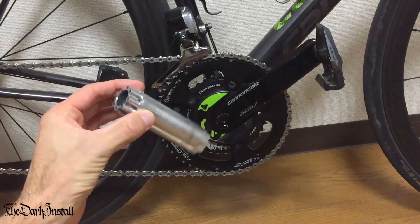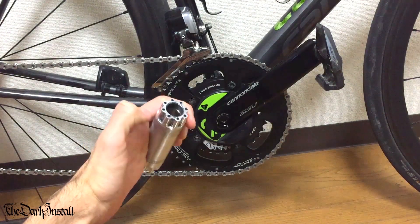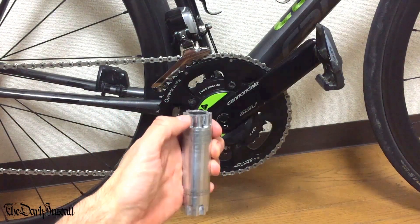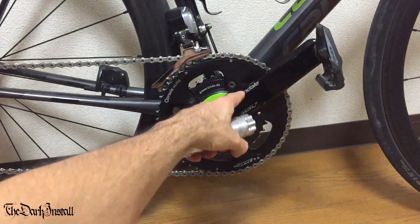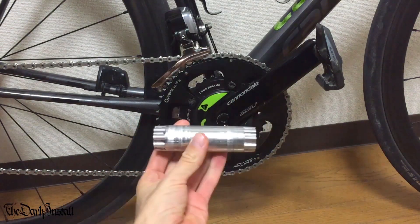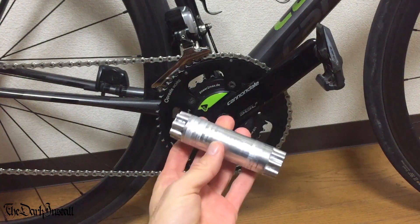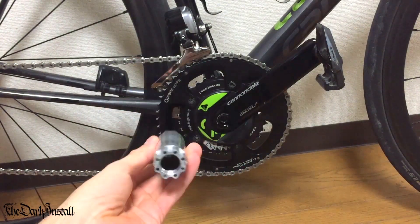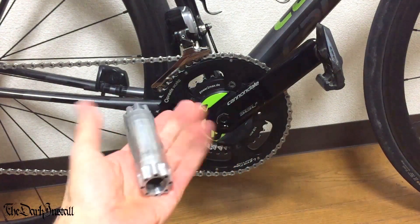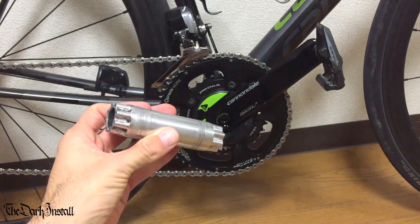That's one of the axles. It's a sort of splined end, slightly angled in. That sits through like that, so obviously the crank arm sits onto this. The drive side is a slightly different depth because the bearing system is a bit different. Very light — I believe the whole thing is made of aluminium of different grades.